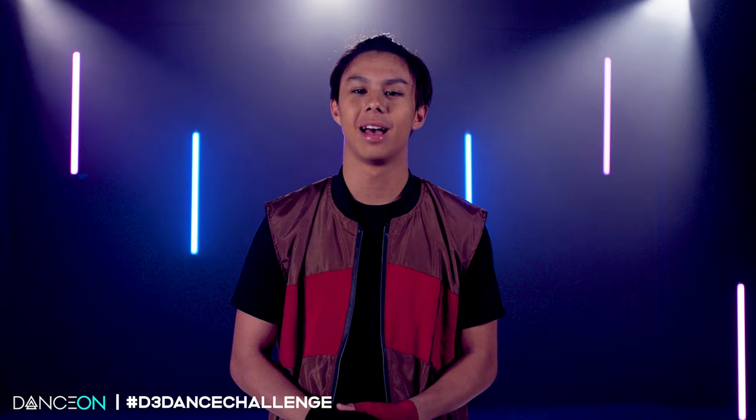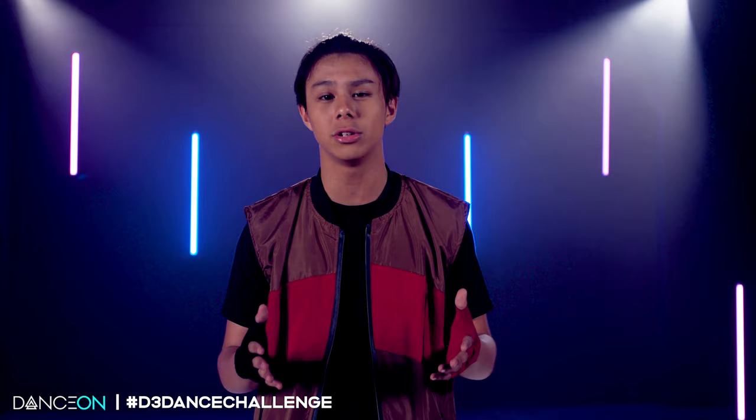Amazing job guys. Now I want to see you guys dance. Make sure to post your video doing my moves on your YouTube channels or Instagram using the hashtag d3dancechallenge, and don't forget to watch the premiere of Descendants 3 on Friday, August 2nd at 8 p.m. on Disney Channel.